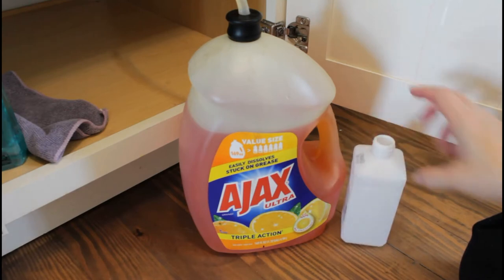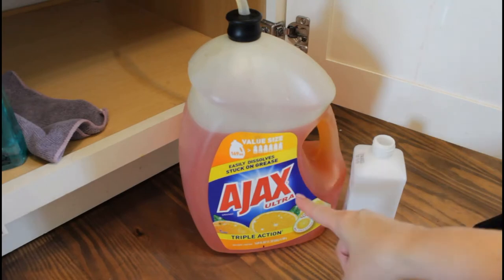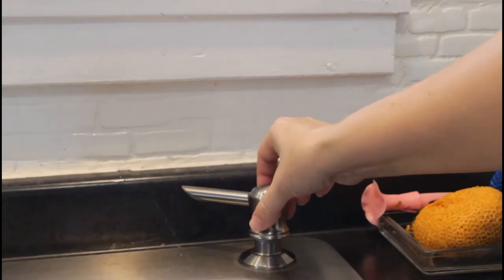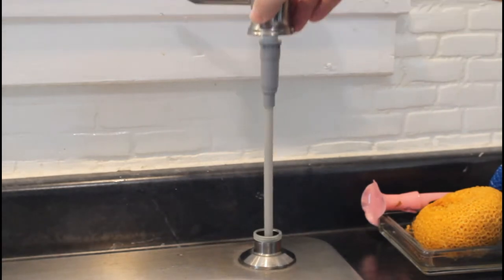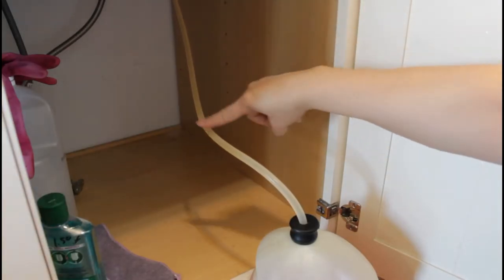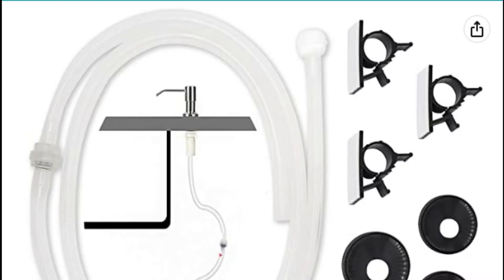I just switch it out when the bottle is empty. The best news? It only runs out every four to six months or more. They have these extension kits with a hose that connects your existing pump to a value-sized detergent bottle. I found mine on Amazon — I'll put a link in the description.